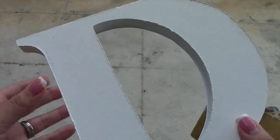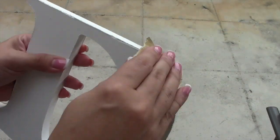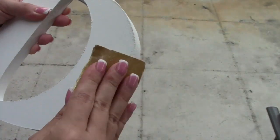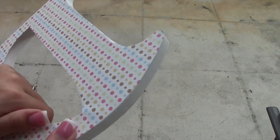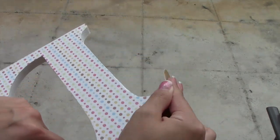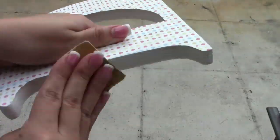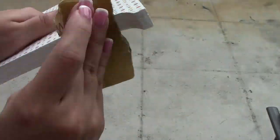The next step is sanding the sides. No matter how close you cut, sometimes the paper is going to be off on one side, and sometimes the letter itself isn't smooth all the way around. Just use a very light grit sandpaper and sand it down. I suggest going down against it like I'm showing you right here, because it kind of cuts and tears the paper clean. Make sure to go all the way around and get it as close as possible — you can get it pretty close and it'll look perfect.